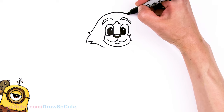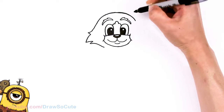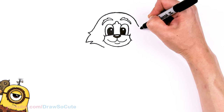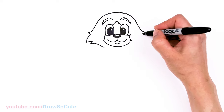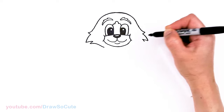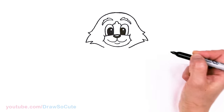Same thing on the other side — close to the brow, follow it, and start to slope down. About this area, go ahead and start to zigzag out nice and sharp, and back, following right underneath.